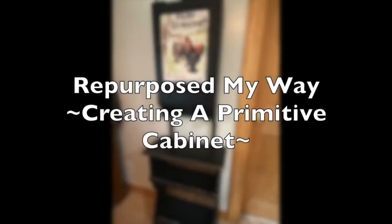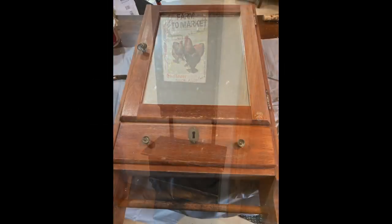Hello, my crafty loving friends! Welcome to Purpose My Way, I'm Shelly. Today we're going to take an old medicine cabinet and an old broken bookshelf and we're going to marry them together and make them into a really cute primitive country stand. So let's get started.